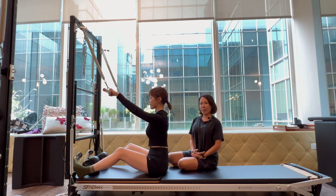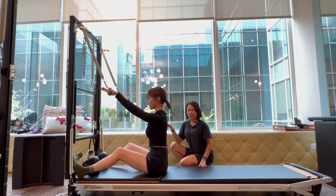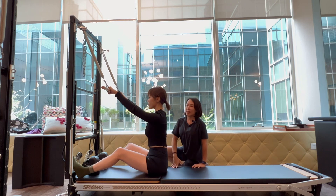For this exercise, you begin sitting facing the vertical frame, utilizing a roll down bar. She's sitting on top of her sit bones with the pelvis vertical and spine neutral, knees slightly bent in order to sit upright. Often if you have a tight posterior chain, you may not be able to sit upright with legs straight, so this is a great modification for the start position.